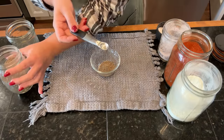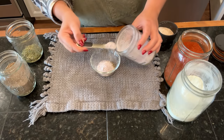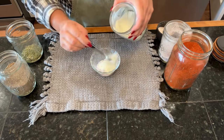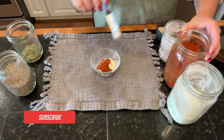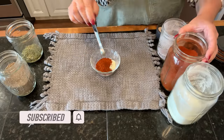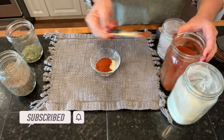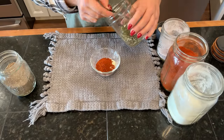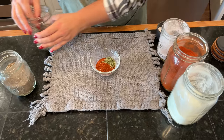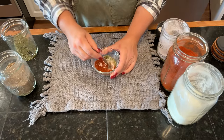This is a quarter teaspoon. And then onion powder, garlic powder, paprika — this is a sweet paprika — and last but not least, thyme. I'm going to mix all this together.